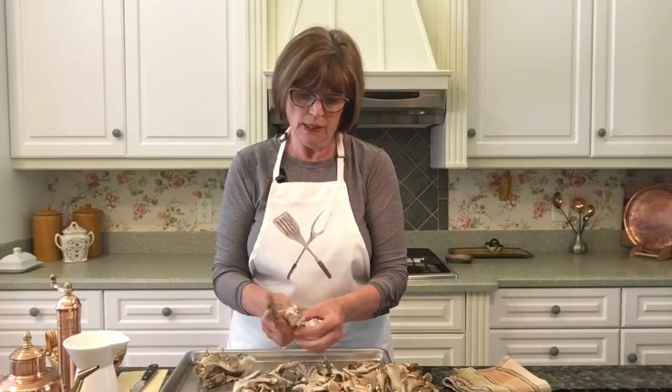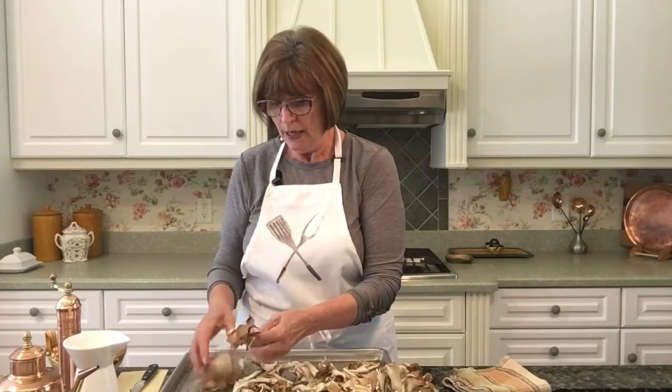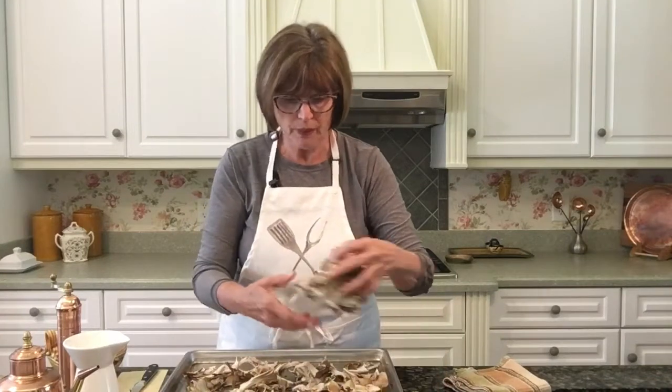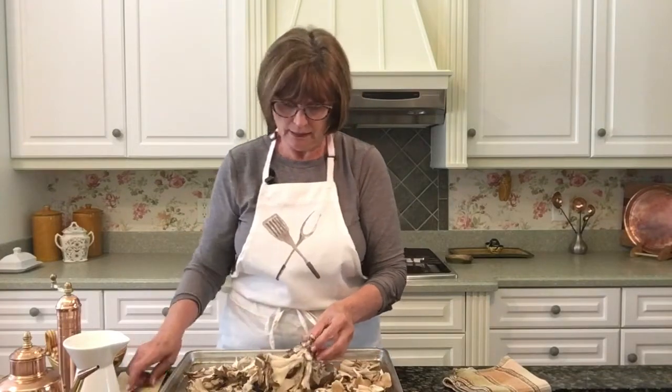I'm separating them and I want to add some flavor. We're going to add some shallots — if you don't have shallots you can use sweet onion — and a little bit of garlic and some fresh herbs. I love thyme and I love rosemary and I have both in the garden right now. They're beautiful, so I'm going to use both.